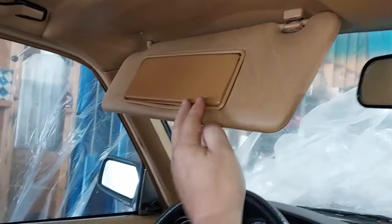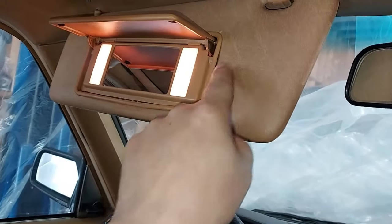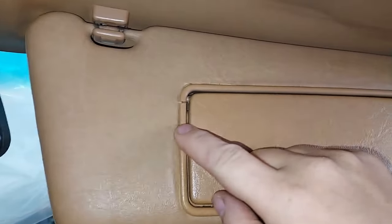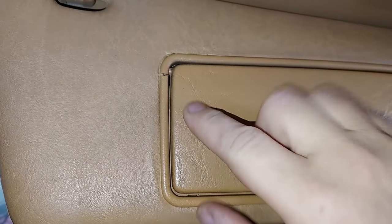Here we are in the car. We can see the driver's side mirror fully intact with no cracks or tears anywhere in the plastic bezel surround. However, over here on the passenger side, we can see a little crack right there, and that is very common on the 123.